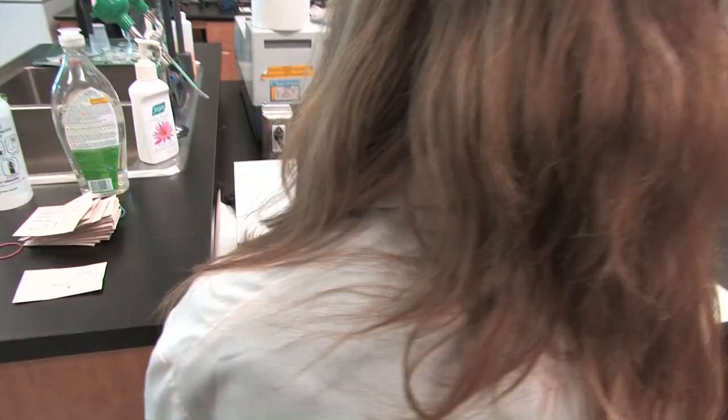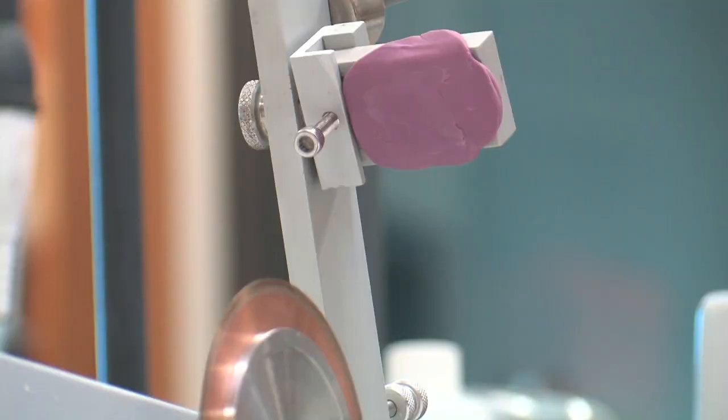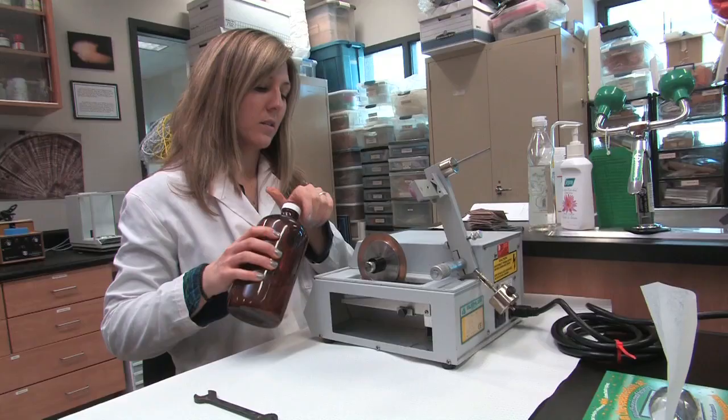To prepare the saw, set up a singular blade for cutting and use the flat chuck provided with the isomet saw. Press a piece of plasticine onto the flat face of the chuck — this will hold the otolith in place while the saw is cutting. Gently pull the arm down and press the plasticine against the blade; this will make a mark that you can use as a guide to align the core of the otolith for cutting.